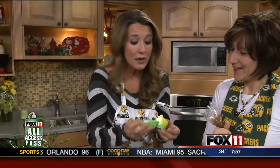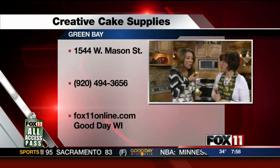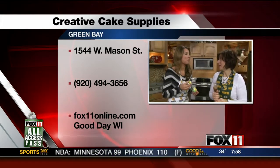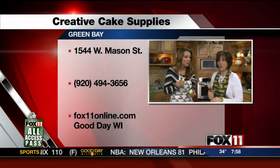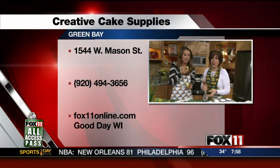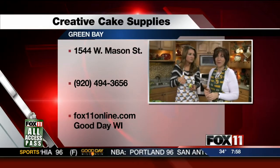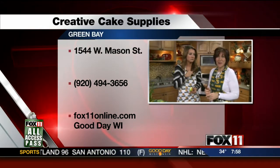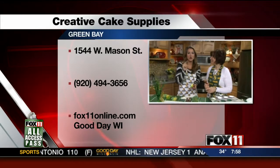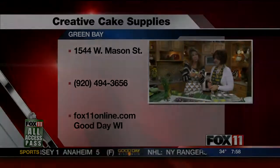You don't sell cupcakes — we teach decorating. We're located off the corner of West Mason and Military, just down the street from here in Green Bay. We have cake decorating classes, cupcake classes, cookie decorating classes. Everything you see here, you can come in and we're all experts at what we do at Creative Cake Supplies and we'll be glad to show you. Go to our website to learn more. We're going to have plenty more in the 8 o'clock hour as well. Good Day, Wisconsin, we'll be right back.